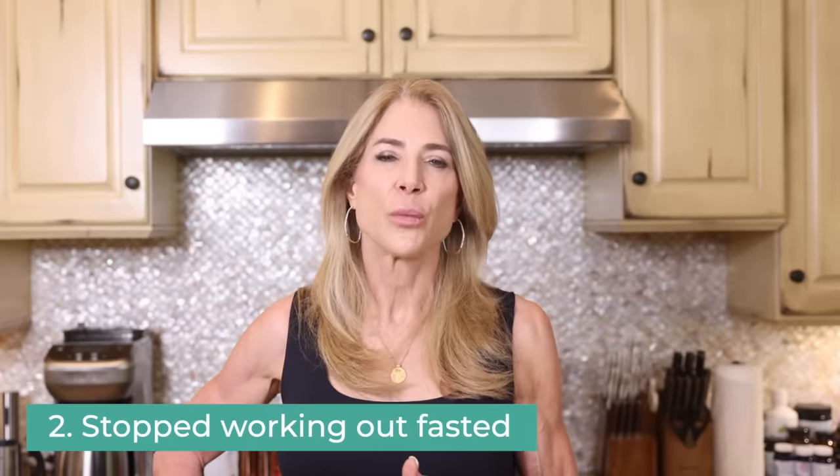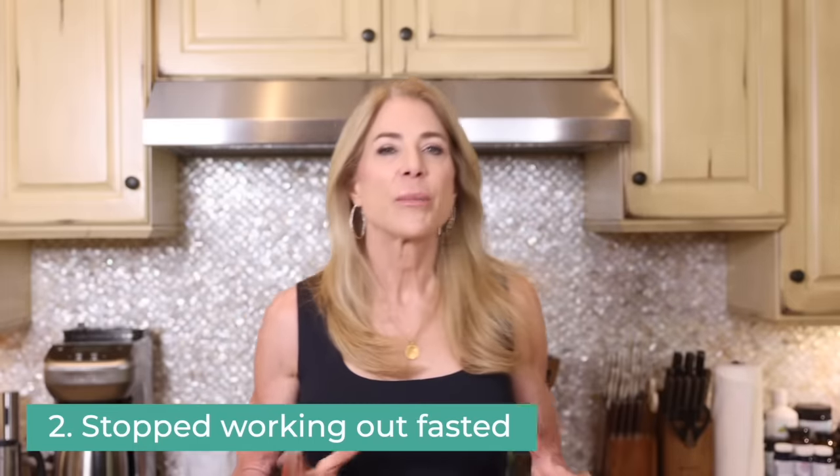The next thing I did was stop fasted workouts for my hard sessions. Because now that I was working out harder, I found that I couldn't do a fasted workout. I'd been playing around with intermittent fasting, but I love Dr. Satchin Panda's work on eating by the clock and a normal circadian rhythm — stopping eating about three hours before bed and eating about two hours after waking. I was trying to push breakfast later, going to the gym and eating around 10 instead of 8 a.m.